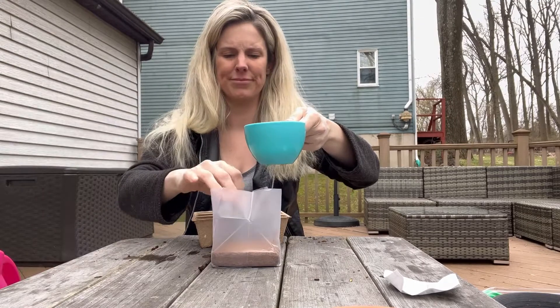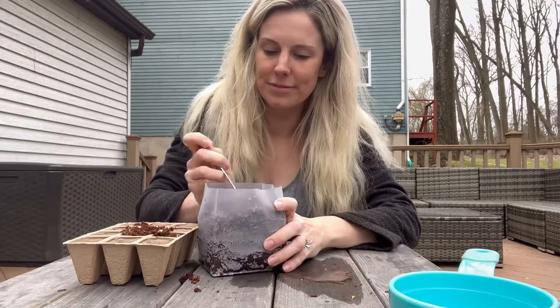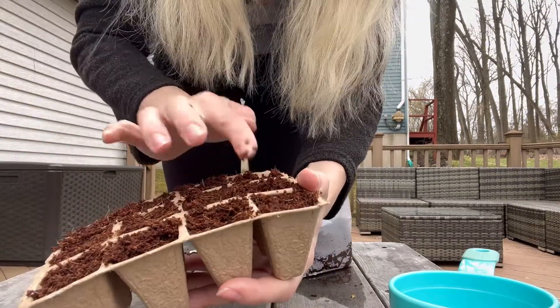Just add two cups of warm water to the soil and then wait for five minutes. Then your soil is ready to be put into these pulp pots. Then you add your seeds,